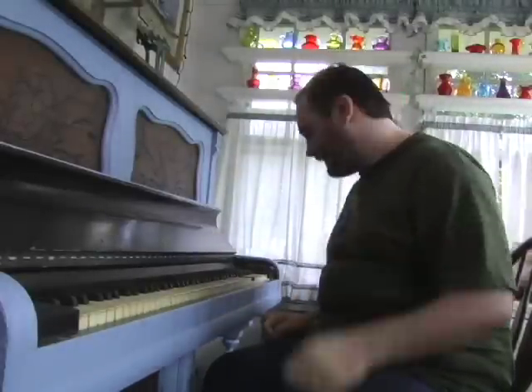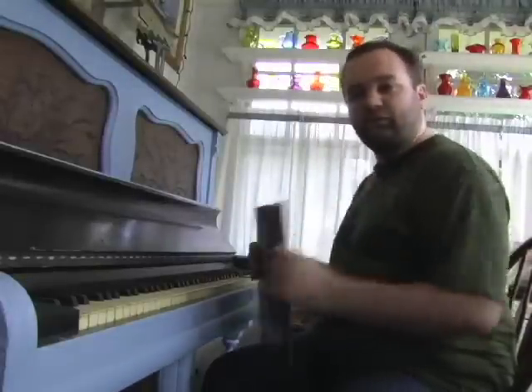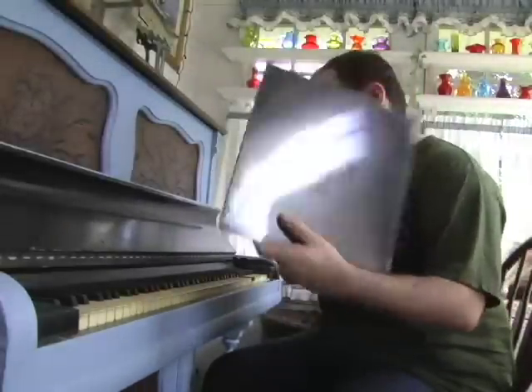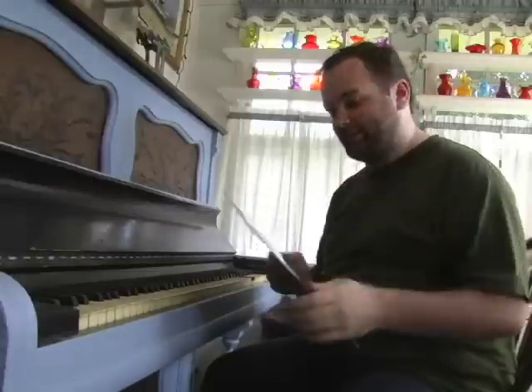Hello there. This is Werner Von Wallenwald with just a quick video today about opening your records. I buy a lot of used vinyl, and from the condition I've gotten some of them in, I know at least some of you out there need to see this.